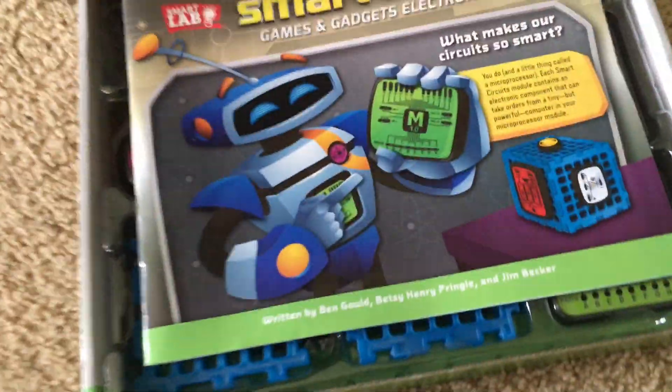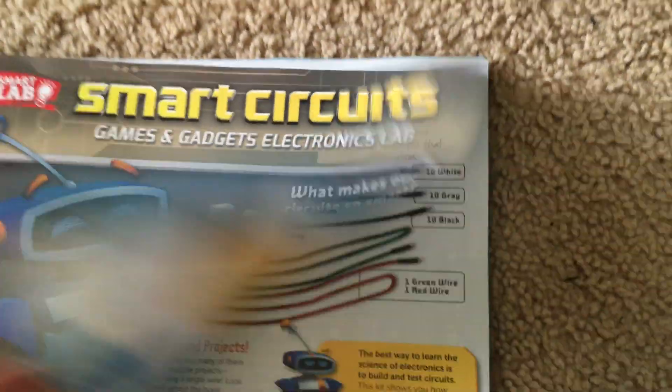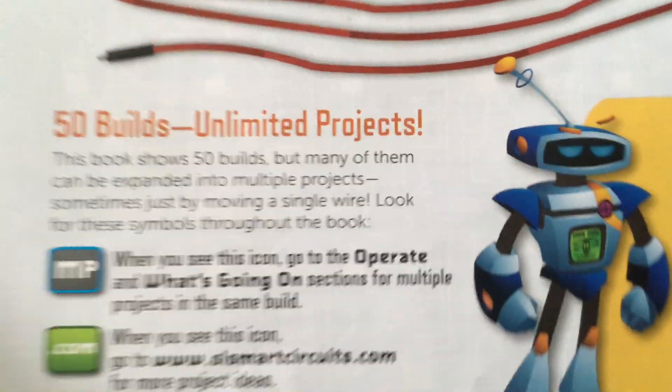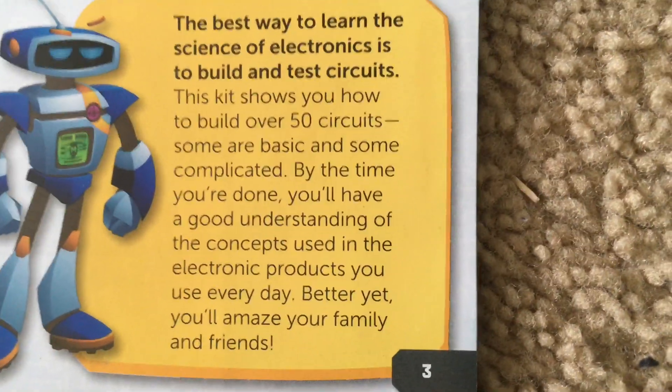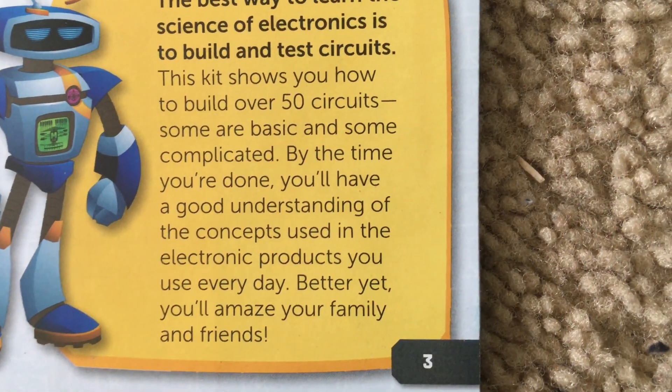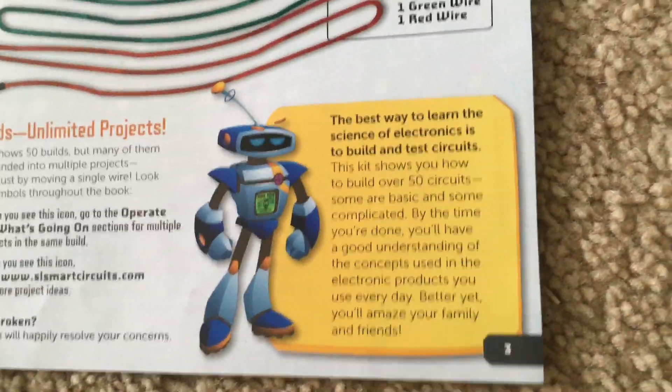With that said, I'm going to open up the box and here you have the different parts. Here's your manual. Now I'm going to open the manual and here they give more details about your parts. You can build over 50 projects of different skill levels, and this kit is aimed to help people — kids and adults alike — understand more about electronics and how they work.